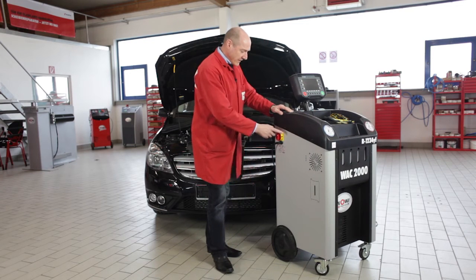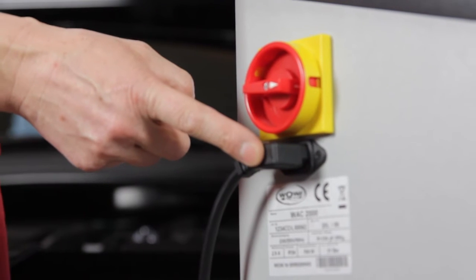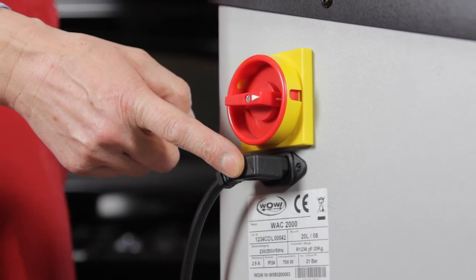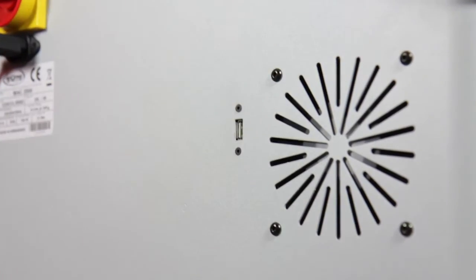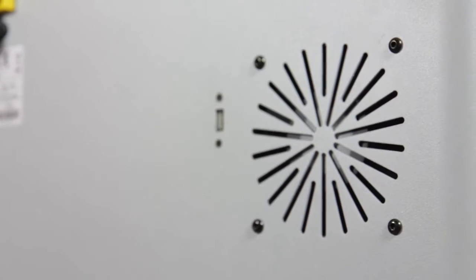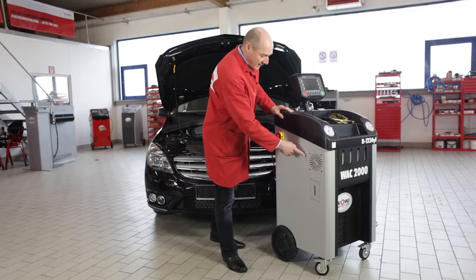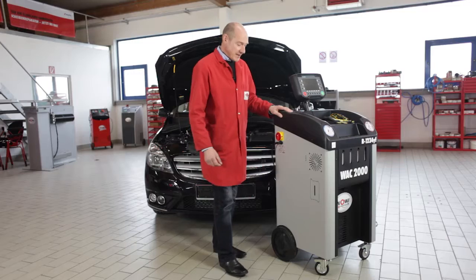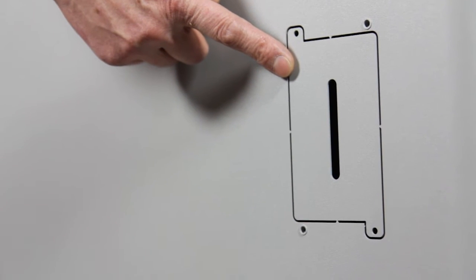On the other side we have the main switch and the low heat device socket, which has proved to be the right solution as it can be easily exchanged in the event of repair. Here is the ventilator that permanently ventilates the unit to ensure that even in case of the smallest leakage, no explosive mixture can develop inside. Here is the USB port to which the external analysis unit can be connected, and this is the fitting position for the internal analysis unit.